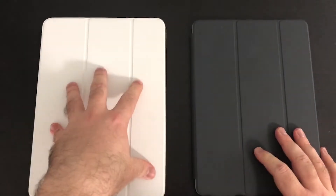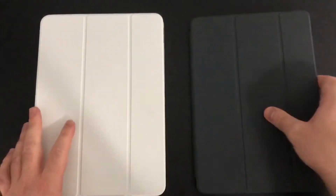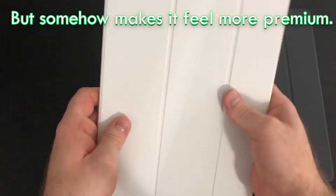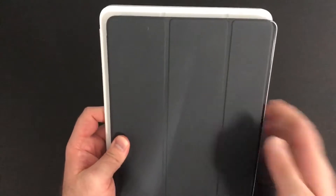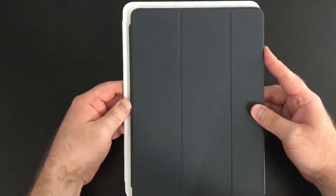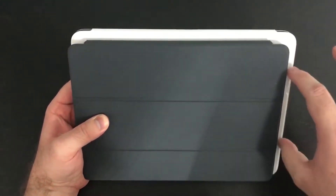The common theme through this whole video is going to be that the iPad Pro costs exceptionally more. Looking at the physical sides: the iPad 9.7 has rounded corners, which makes it much more comfortable to hold in the hand. The iPad Pro has square corners, which is not as comfortable. They are practically the same exact size when you line them up, with the iPad Pro just being a little bit bigger.